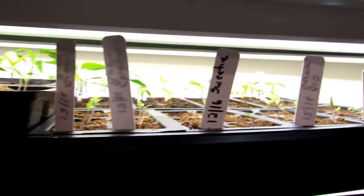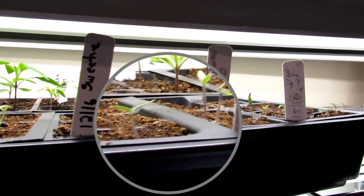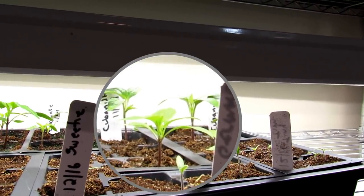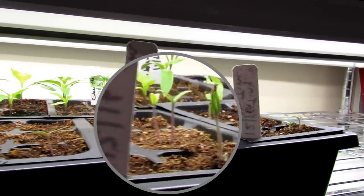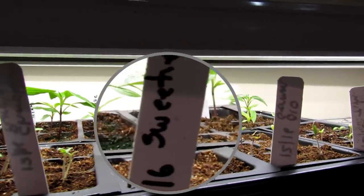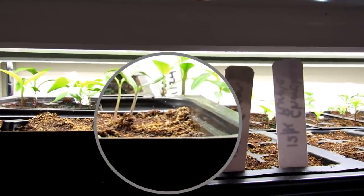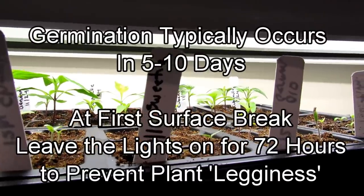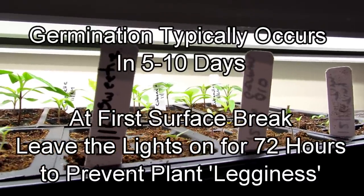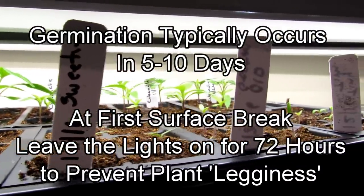It took about seven days for these little seedlings to break the surface. These were put in on 12-16, with lights 2 to 3 inches above the plants. What I recommend for 2021 is: as soon as you see your tomato seedlings break the surface, leave the lights on for 3 days, 24 hours straight. It's not as much energy as you think. When plants germinate, they grow quickly and reach for the light. By leaving the lights on for 72 hours, they're going to stay short and stocky — not tall and spindly.